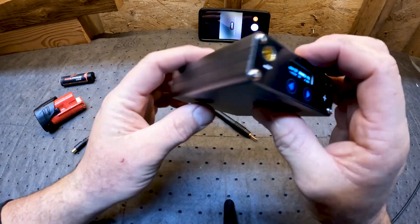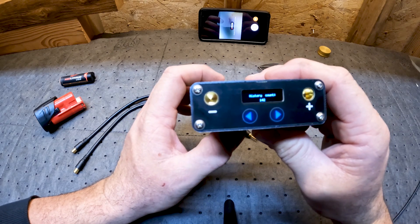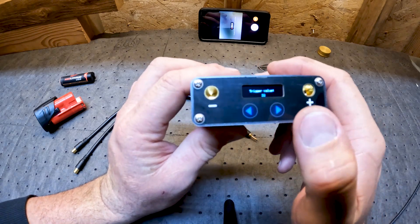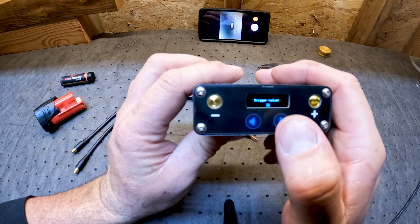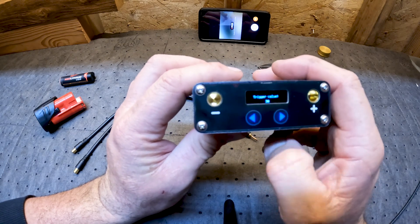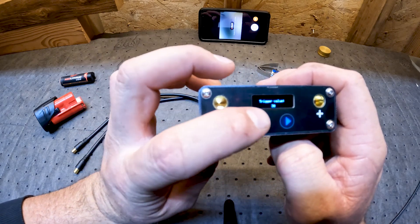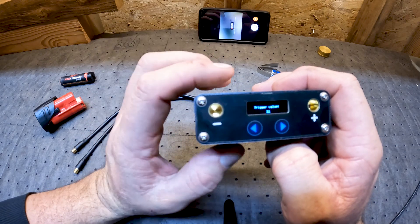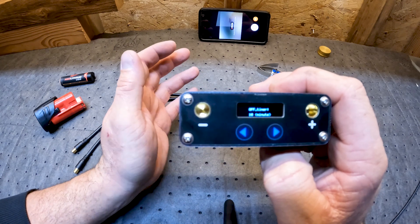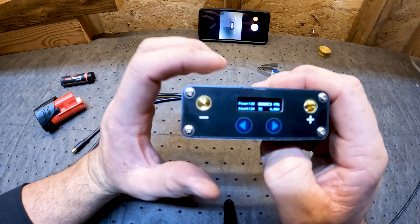Press the button on the back once and it says history count — 142 welds I've done since I've had it. Trigger value is 32, the length of time from when you touch the leads to the battery to when it welds. We can increase that from 30 to 40 — 40 is quite a while, takes a couple seconds before the weld actually happens. I like the weld to happen a little faster so I keep it around 32. The next menu is the off timer — how long it waits before turning off without use. I've got it set on 10 minutes, then it goes back to the main menu.